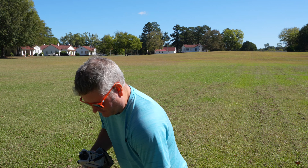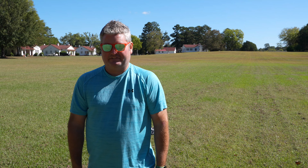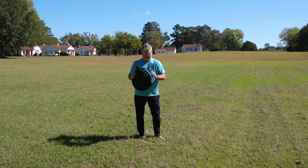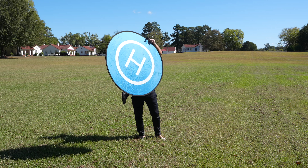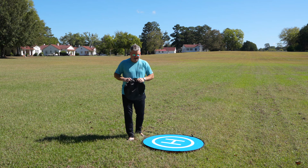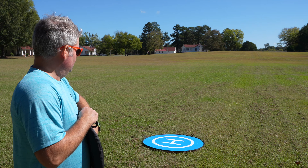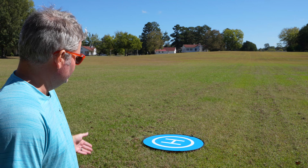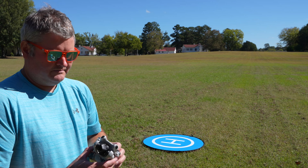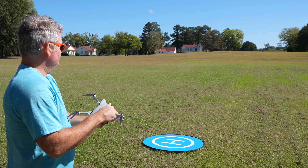I'm just going to take it out, take this little camera guard off, and get this over here on the landing pad. I may have to stake the landing pad down — I don't know if it's going to blow away. I love how easy it is to fold and unfold.